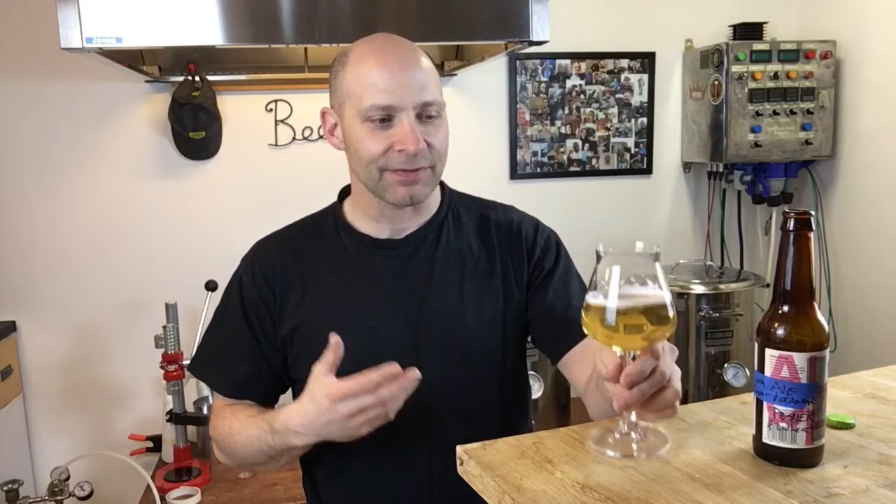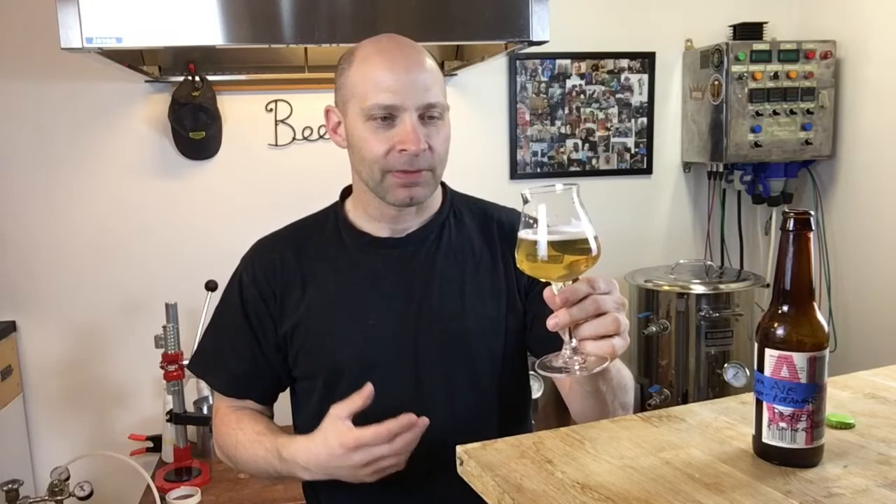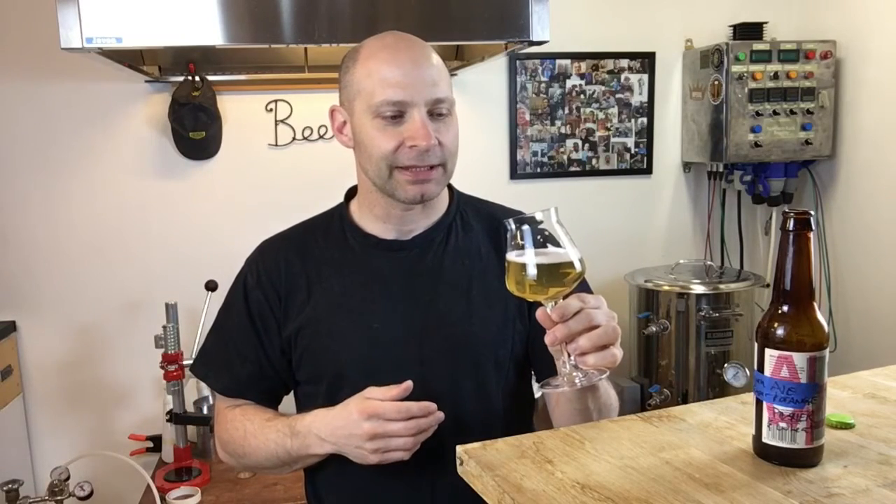Nice, light body. Crisp and clean. Got just the perfect amount of sweetness on that. Got the ginger on there — it's very subtle but it's present. And the orange is just a little bit underneath that. It's a nice light golden ale, very pleasant, very clean. Crisp. And then you get the ginger, and then the orange. Very, very nice beer.